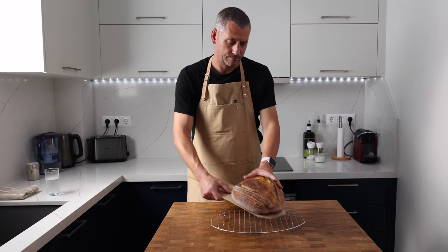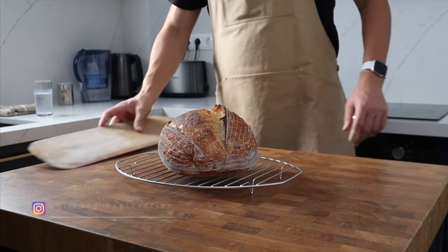Today I'm going to show you one of my favourite sourdough loaves to bake at home. I've called it the Old Faithful because it is a reliable recipe that produces an outstanding little loaf of sourdough without too much bother.